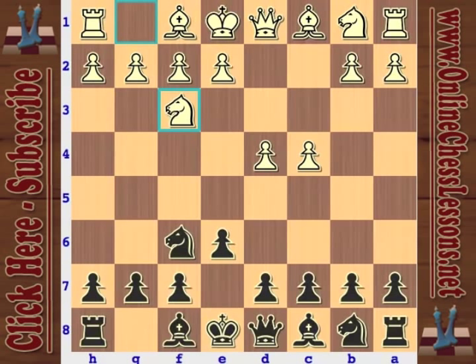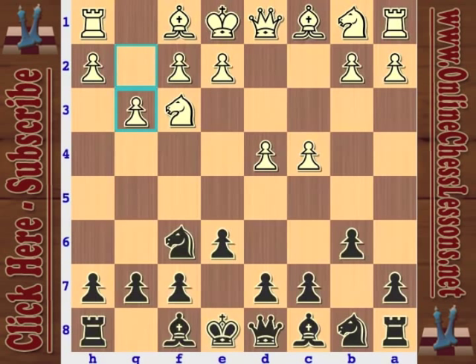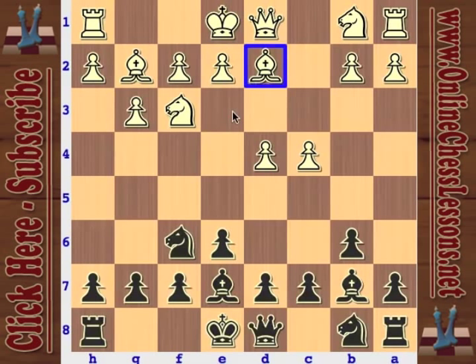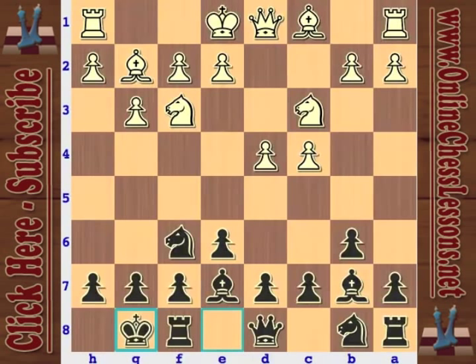Knight F3 here, flexible move order B6 — we're looking at the Queen's Indian Defense. And G3. G3 makes a lot of sense because we're going to see some tension on this diagonal, so white wants to fight that as well. Bishop E7. A lot of times you might see a check variation these days with Bishop B4 check, going back to E7, just trying to misplace this bishop. Anyway, Bishop B7, no problem.